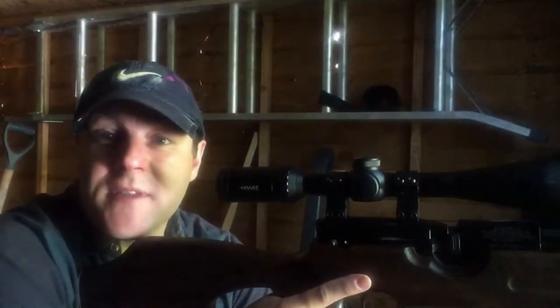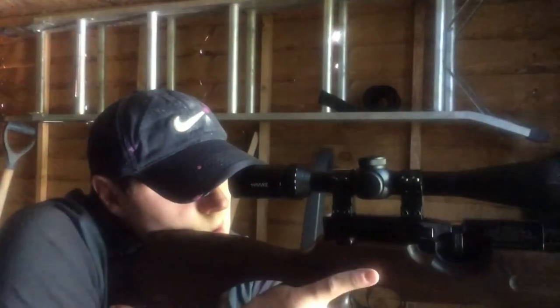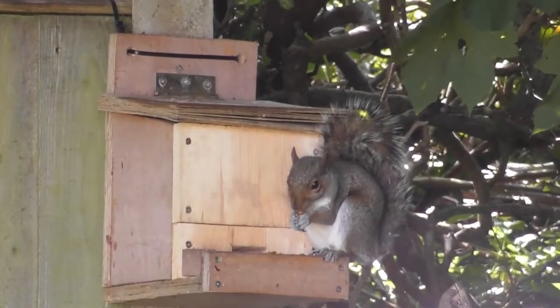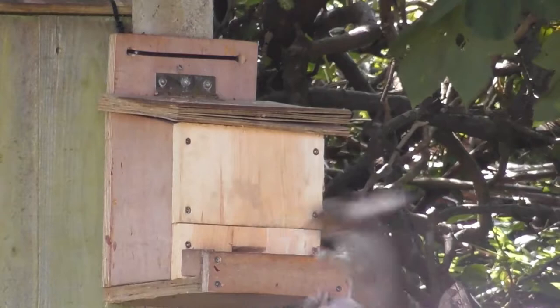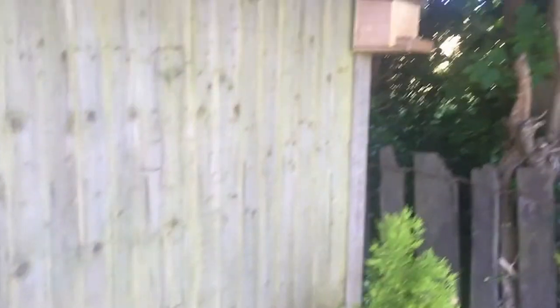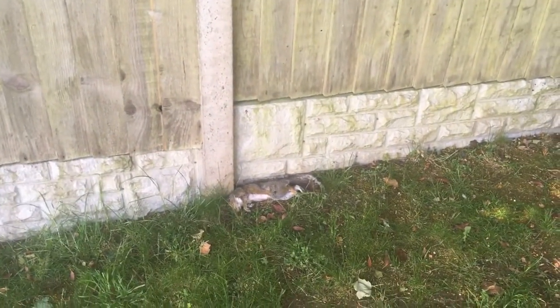I can't believe there's another one. Here's number four. He fell a couple of meters away from the feeder but it was a cracking headshot — he was dead before he hit the ground.